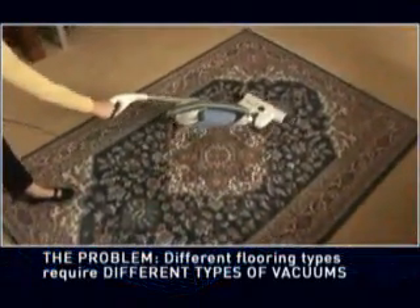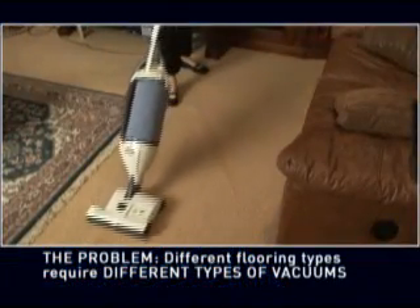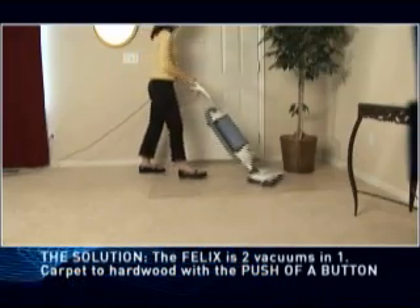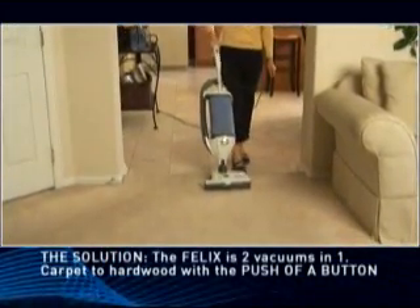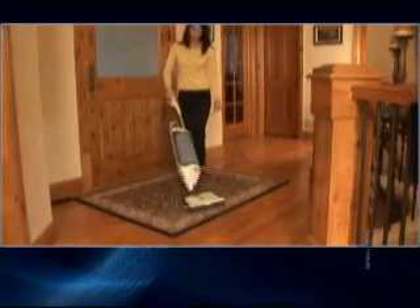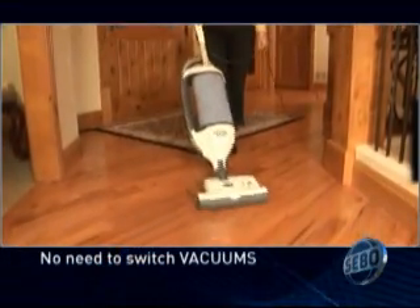Today's vast flooring choices demand a different, more versatile kind of vacuum. Hardwood, delicate carpets, and rugs require straight suction provided by canister type vacuums. But most carpeting requires the aggressive brush roller action of an upright vacuum to lift debris and restore the pile. The Felix is designed to clean all flooring from hardwood tile and vinyl to carpets and area rugs. Part of its uniqueness lies in its ability to switch from powerful brush roller action for carpet to straight suction for hard surfaces with the push of a button. As you move from carpet to hardwood, simply push the brush roller power button. The brush will stop spinning and you can then vacuum using straight suction only. No switching vacuums — just push the button and continue cleaning.